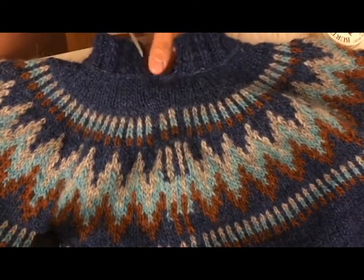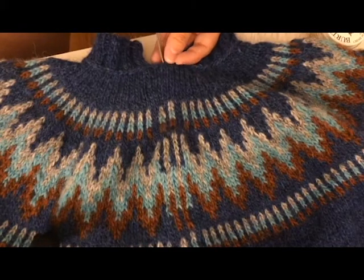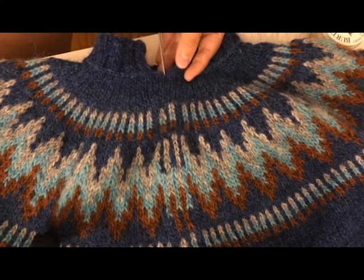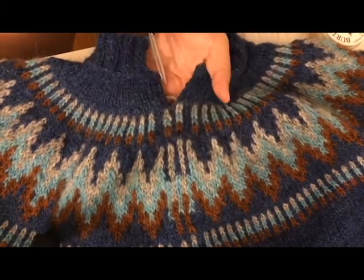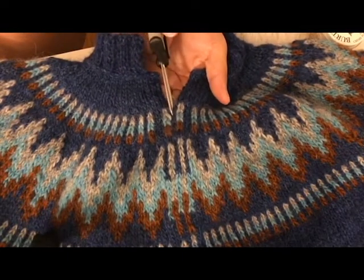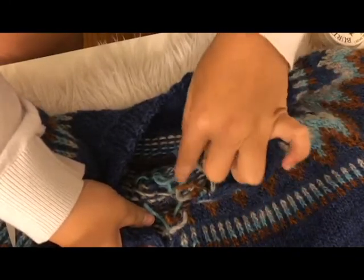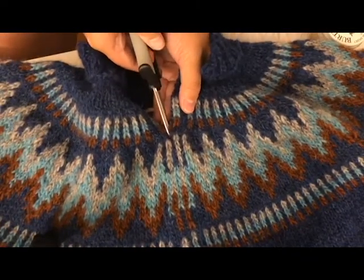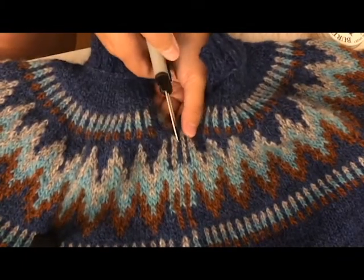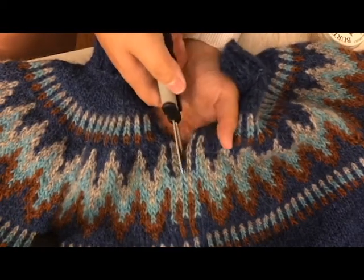Just want to make sure I'm still in the shot. Here are my steeking stitches and I want to cut right here. I always hold it underneath just to make sure I don't accidentally cut through on the other side. I forgot to mention I've left all my ends in the middle of the steeking stitches — that way the ends are just kind of floating there, because I don't have to weave in any of the ends, I just cut them off during this process. They become just part of the little strands that end up in the middle.